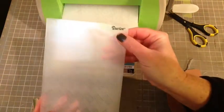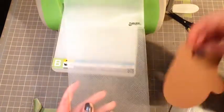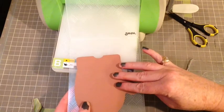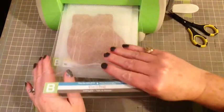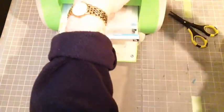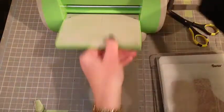So I'm going to get out my Cuttlebug and I want to emboss this mitten. I've got this wonderful embossing folder from Darice, and I just thought the pattern — kind of like the basket weave — it reminded me of a sweater, so it gives this mitten a wonderful texture. So I'm putting that through, and the embossing folder is super easy to use.